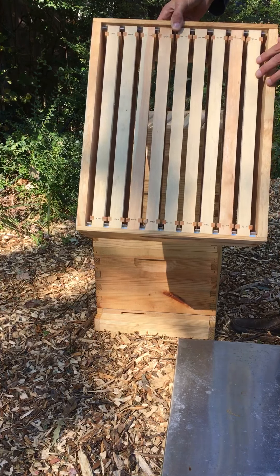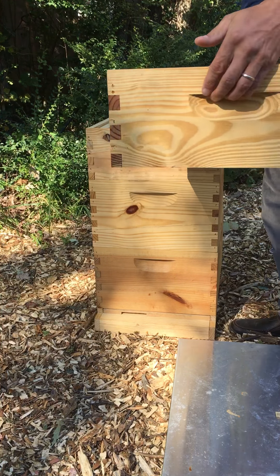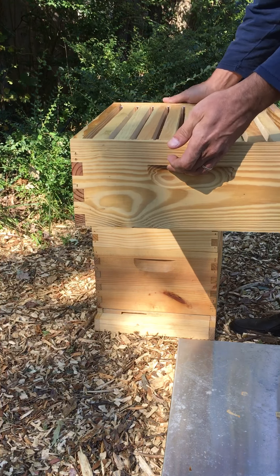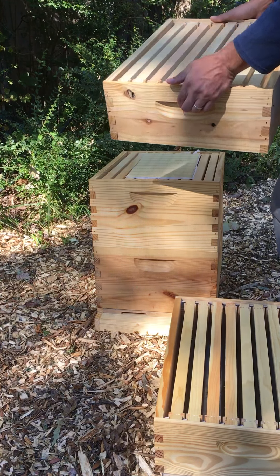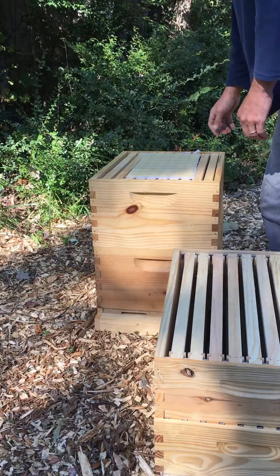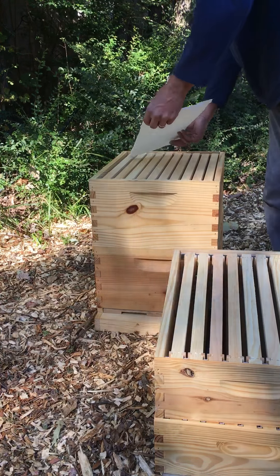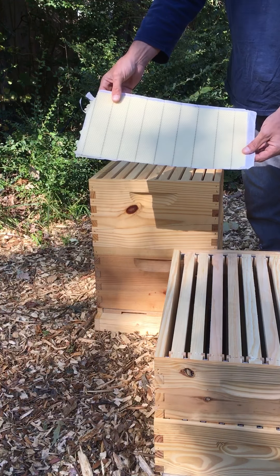When I buy my woodenware, I tend to buy all of the woodenware I'll need for a complete hive so that I have it on hand when I need it. For example, if spring is here and the honey super is filling up fast, I need to add another super. I want to have that super right here on hand so I can add it to the hive and give the bees the space they need to pack away that extra honey.